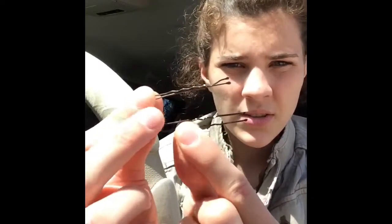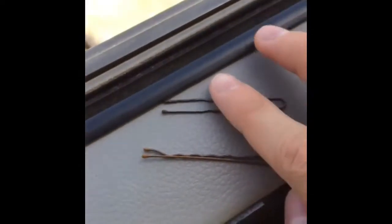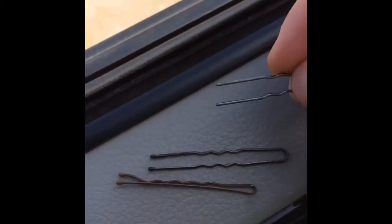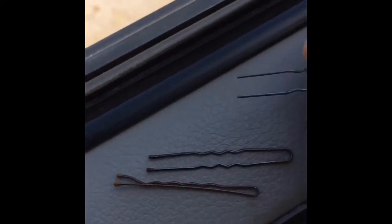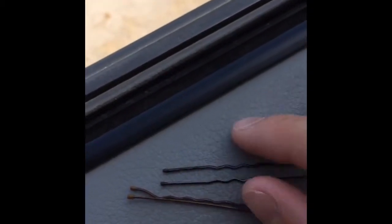The next type of pin I'm going to talk about is the hairpin. Now these ones are a little bit different compared to the bobby pin. The bobby pins are a lot closer together and the hairpins are wider apart. Now the hairpins have a tendency to lose the protective coating on the ends — and you can see here, this is one that's lost it.